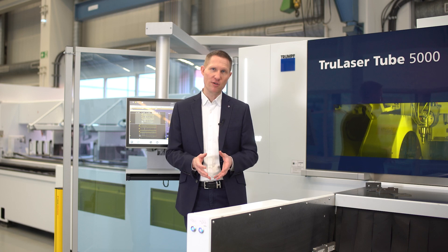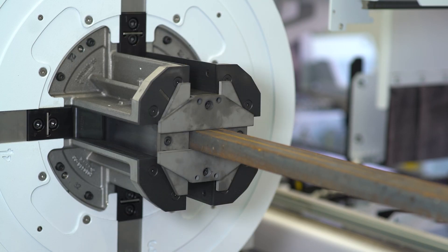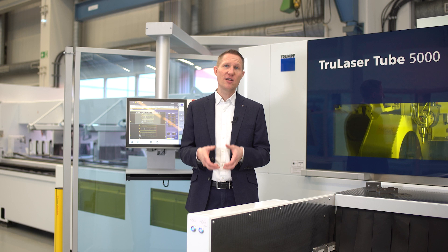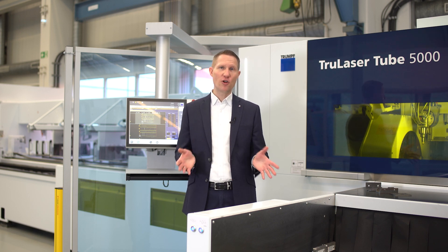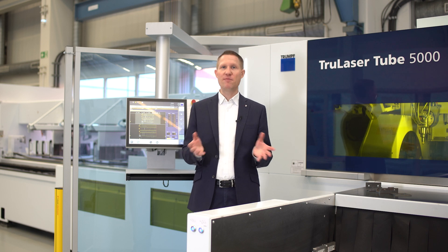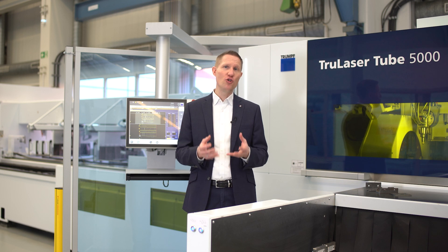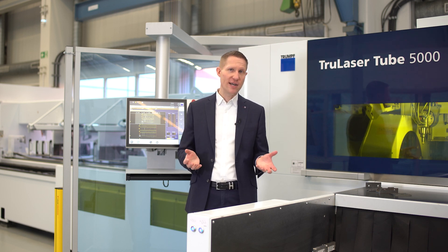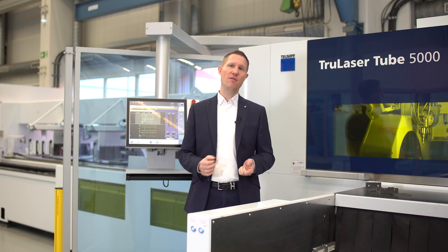We continue by preparing the machine. First of all, we recommend changing the clamping setup on the feed station to adaptive clamping. This ensures a correct and centered clamping of your profile. A change on the feedwood chuck is not required because the adaptive clamping is already implemented. Normally we load tubes out of the bundle magazine, but for open profiles like U-channels this does not work because they can interlock in the bundle magazine.